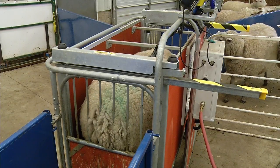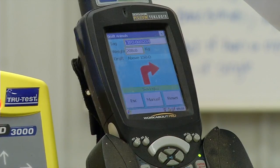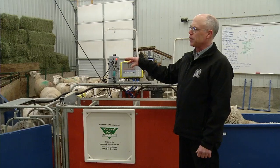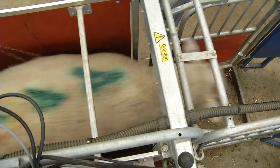After the unit determines the weight of the animal, it will send it into the predetermined pen based on the animal's weight. In this case, the mature animals are going to the pen on the right, the yearling ewes are going to the pen in the center, and any light lambs will go to the pen on the left.